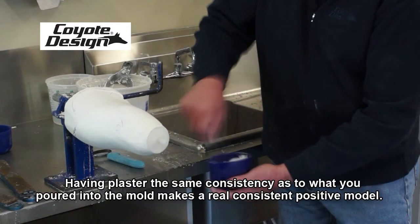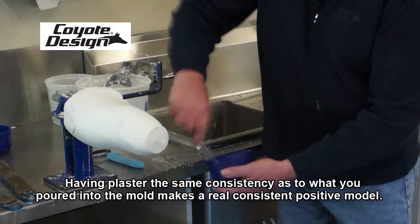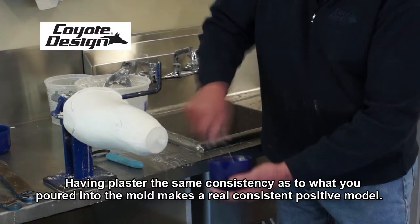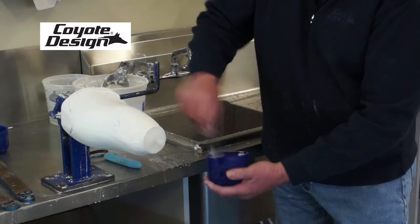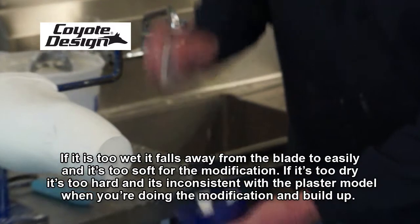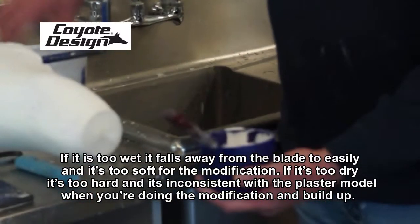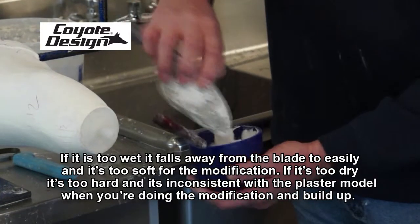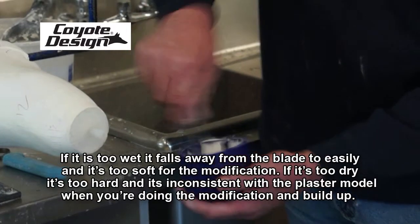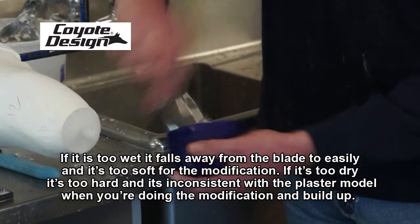Having the plaster at the same consistency as what you've poured into the mold creates a real consistent positive model. We're looking for a consistency that's not too dry and not too wet. If it's too wet, it falls away from the blade too easily and is too soft for modification. If it's too dry, it's too hard and inconsistent with the plaster model when doing a modification and buildup.